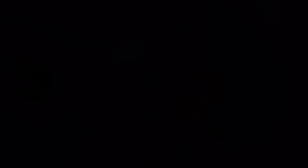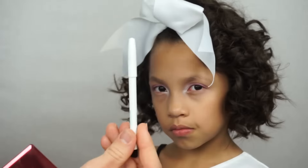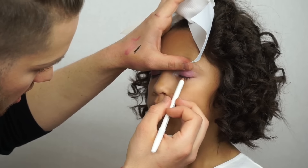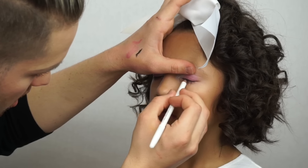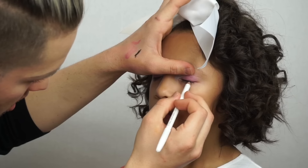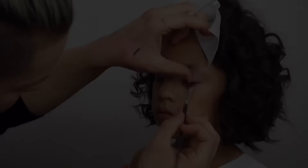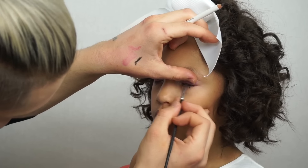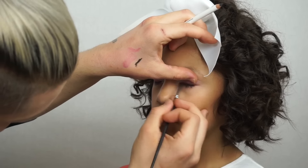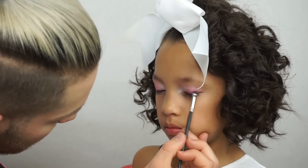Taking the two darker shades, I'm starting to create a base for the black liner that I'm going to place in a little bit. The black liner I'm using is from OCC. I'm going to blend that out with my brush, then use those same two darker purple and pink shadows to set that as well.